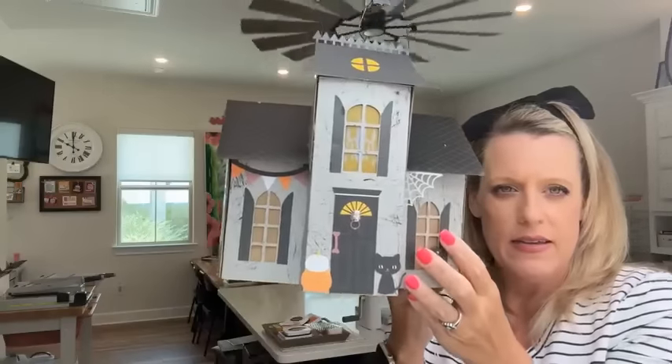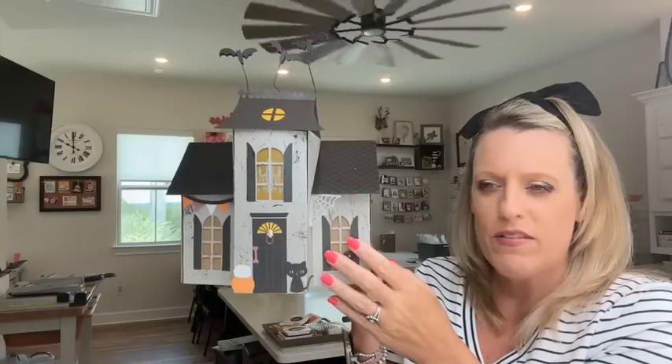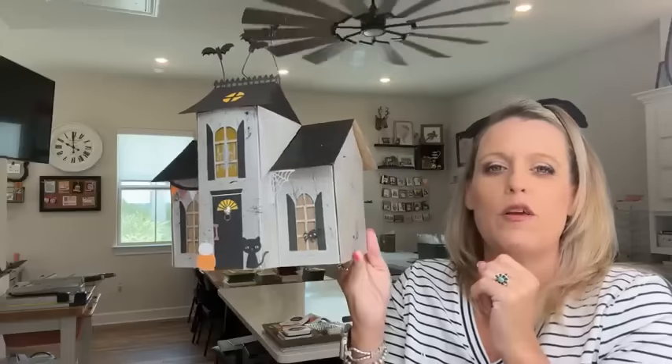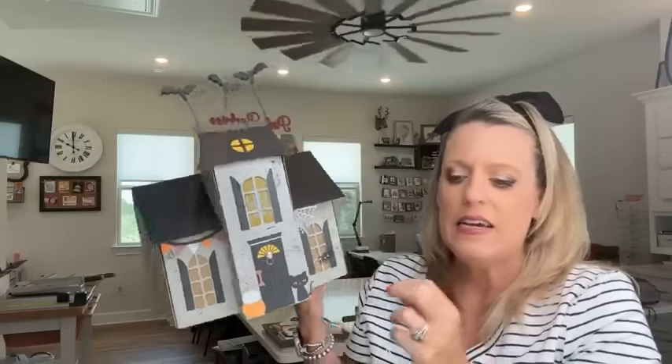Our kits are pretty much while supplies last, so if you're interested in this cute little Halloween box kit — it's called Haunted Home, not haunted house, Haunted Home — look in our kits section of the website. There's also a new Christmas card kit, but I wasn't quite ready for that one, so I ordered the Halloween one.